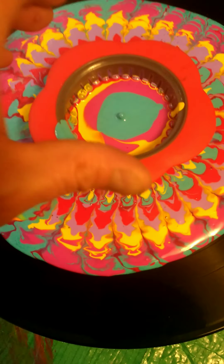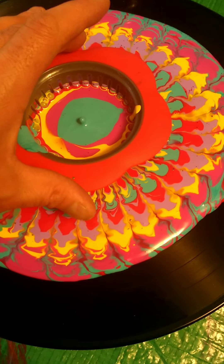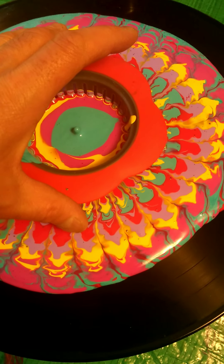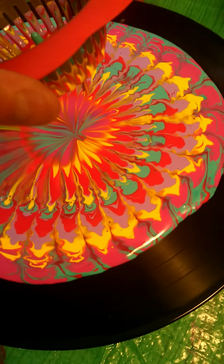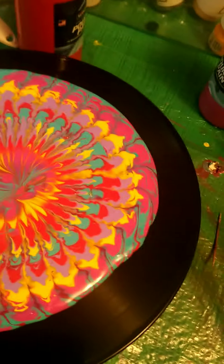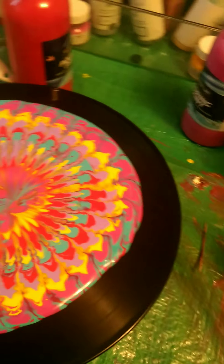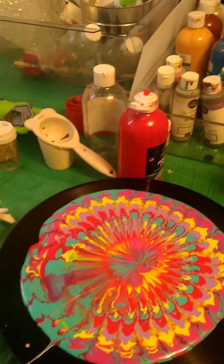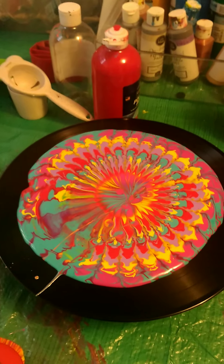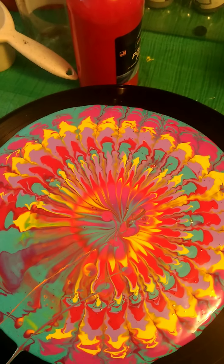Alright, that looks pretty good now. Wow, is that ever cool! I'll put the camera down and make video number two and show you how this turned out, but that's pretty good.